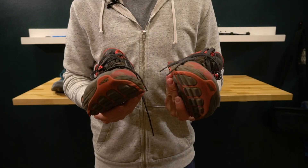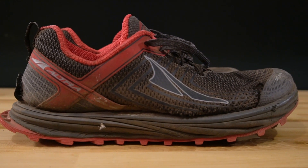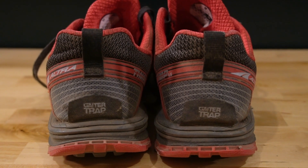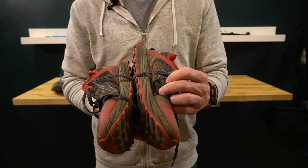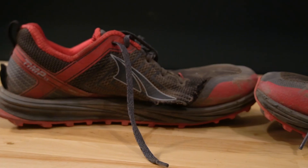I bought the Altra Timp 1.5 about the same time I bought those Salomons, and they held up maybe two or three times longer. These are zero drop shoes, which means there's no rise in the heel. A lot of people swear by zero drop — I am not one of those people — but I wanted to give these shoes a chance. They lasted for quite a while, beginning to fall apart around 300 miles, and they fell apart in the same place as the Salomon shoe.